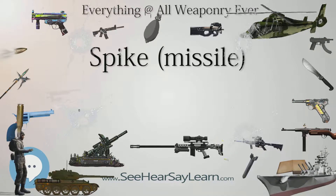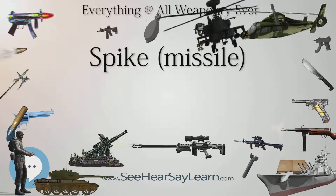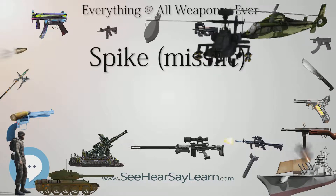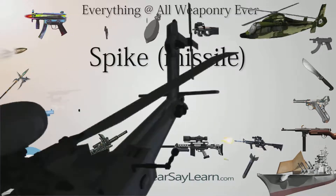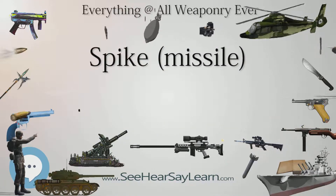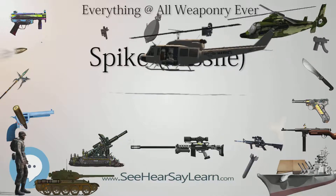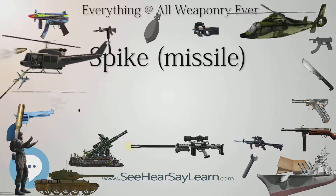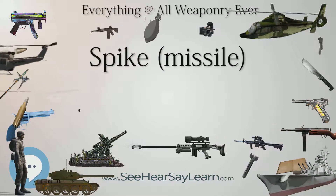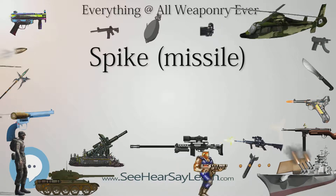Peru has a total of 516 Spike LR missiles with 48 launchers, 250 Spike MR missiles with 64 launchers, and 450 Spike ER missiles with 80 launchers. The Philippines has Spike ER missiles mounted in Typhoon MLS ER weapon stations on multi-purpose attack craft (MPAC) MK-3, and Spike NLOS for AW-159 Wildcat naval helicopters.